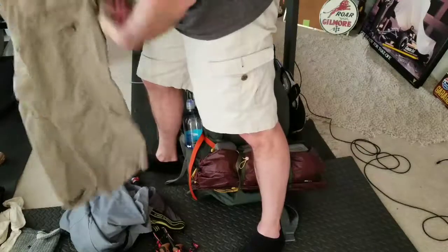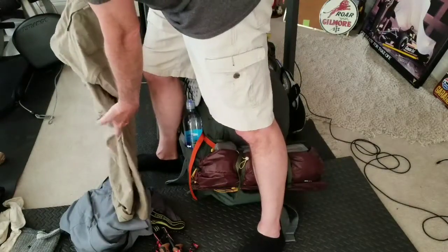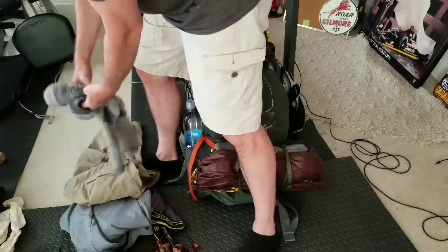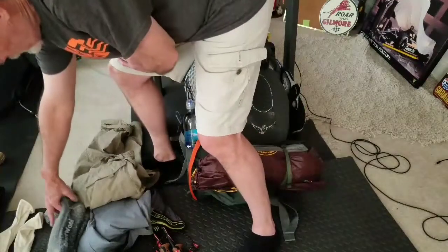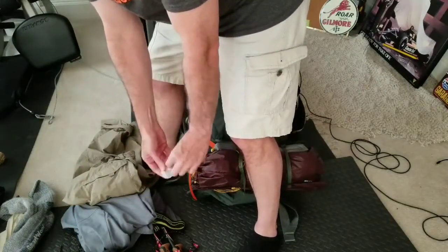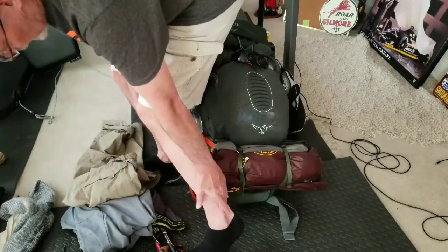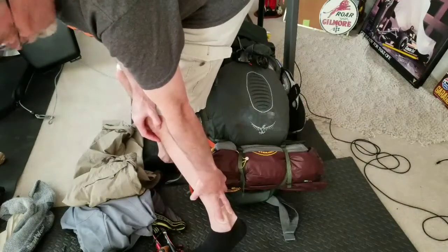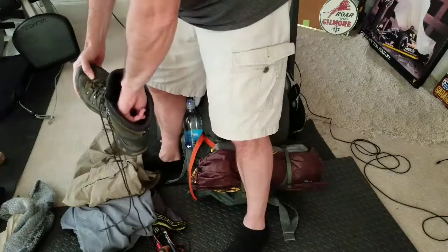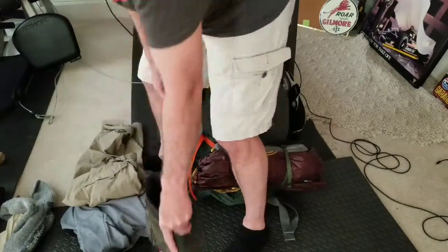I'm also wearing Columbia convertible pants that I can zip off and make into shorts if I get hot, but I wanted to keep the long pants for protection from sun and bugs. I've got Smartwool heavy wool socks and silk liners to help prevent blisters. I have a gel pad I purchased because this boot puts pressure on the top of my ankle and bruises it — the pad alleviated that problem. The only other issue is a blister on the back of the right heel, so I'll use Leukotape for preventative taping before I go out.